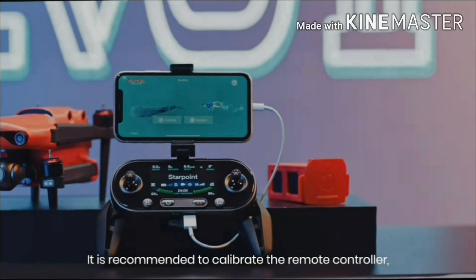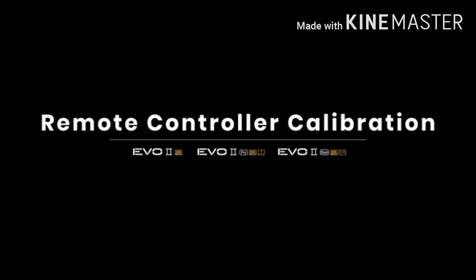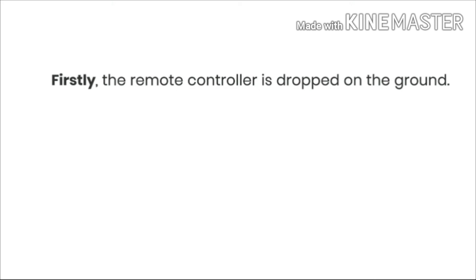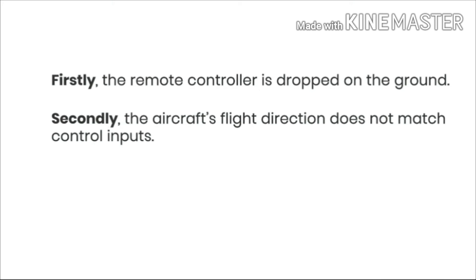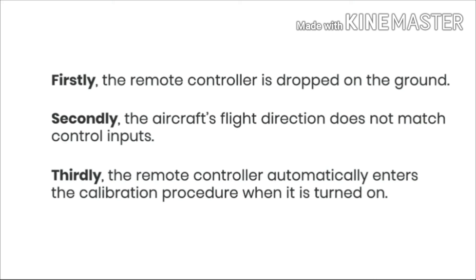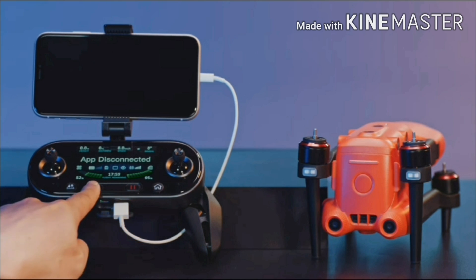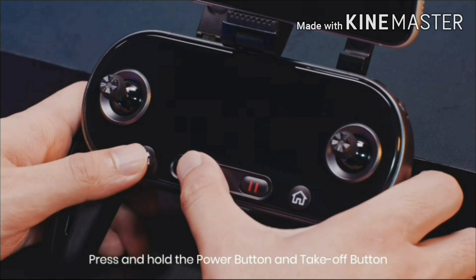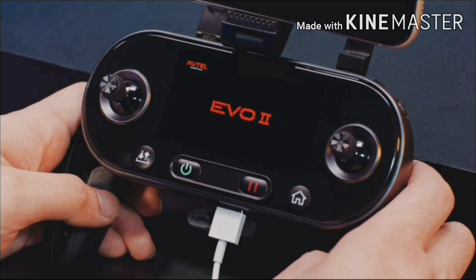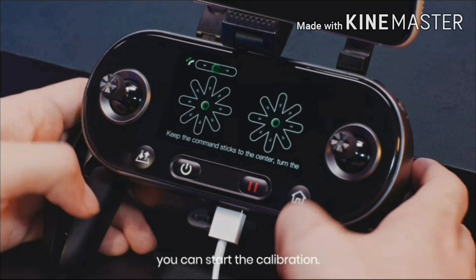It is recommended to calibrate the remote controller if the following situations are happening: firstly, the remote controller is dropped on the ground; secondly, the aircraft's flight direction does not match control inputs; thirdly, the remote controller automatically enters the calibration procedure when it is turned on. Turn off the aircraft and remote controller. Press and hold the power button and takeoff button of the remote controller simultaneously for 3 seconds. When the remote controller screen lights up and enters the calibration screen, you can start the calibration.